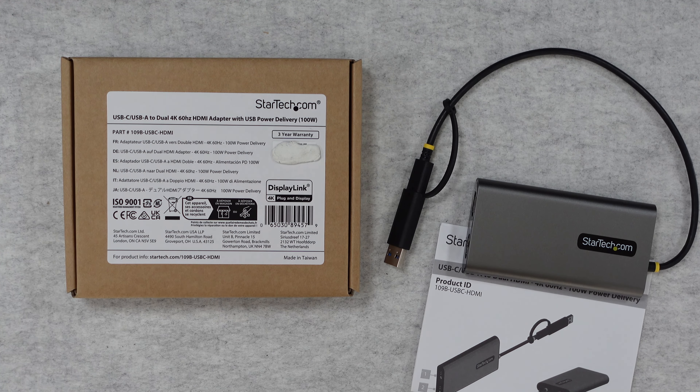Hello internet world, welcome to my review of the StarTech USB-C or USB-A to dual 4K 60Hz HDMI adapter.